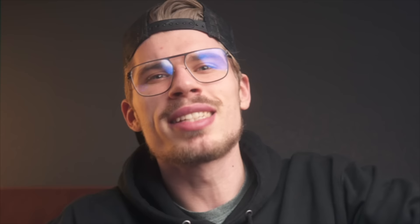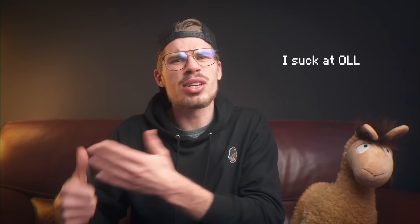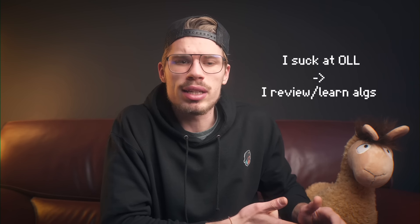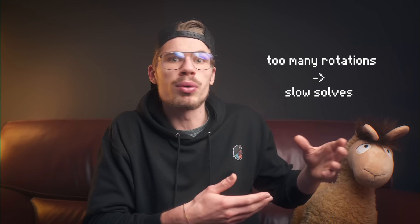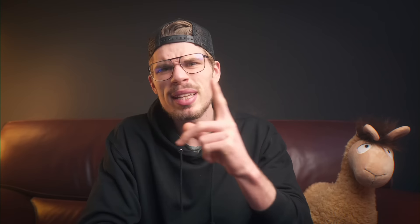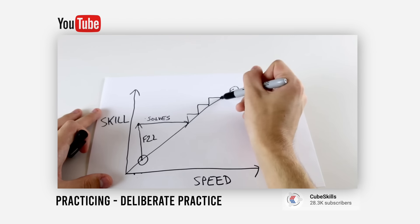So how are we going to solve these problems? I introduce: deliberate practice. What is deliberate practice? It is a more goal-oriented way of practicing. For example: I suck at OLL, so I'm going to review my OLL algorithms and perhaps learn more. I do too many rotations, so I'll do some slow solves focusing on rotating less. It's any way of practicing that is more intentional and demands more mental power. Felix has an awesome video on the topic - I'll link that in the description. Felix spends 50% of his time doing deliberate practice.